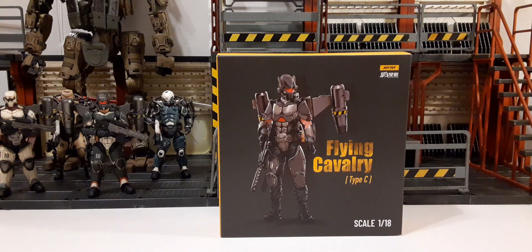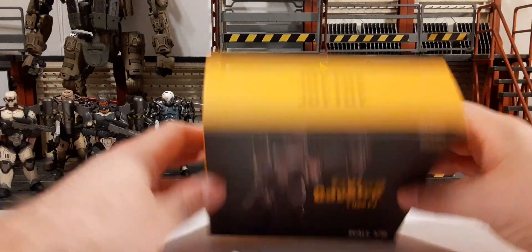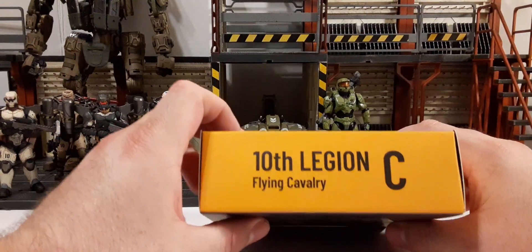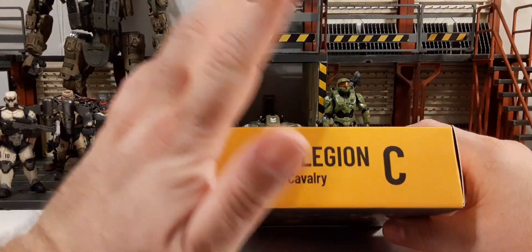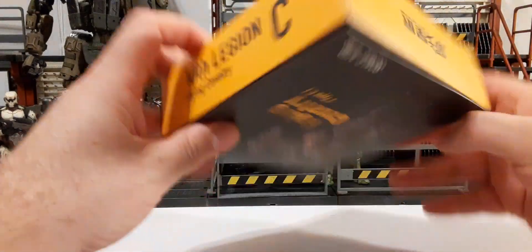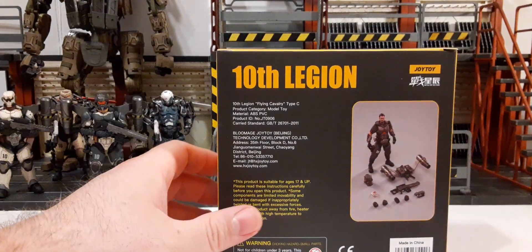On the left we have a nice picture of the artwork of the figure — looks pretty cool. This is the Flying Cavalry Type C there in the center and scale 1/9 on the bottom right. At the top of the packaging we have the Joy Toy branding with black and yellow that looks really good. The Battle for the Stars logo is on the bottom, and both sides say 10th Legion Flying Cavalry C, which is Type C. On the back we have the 10th Legion at the top and the Joy Toy and Battle for the Stars logo on the top right.